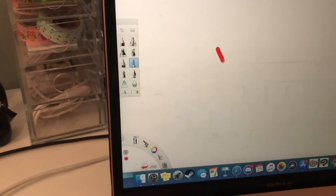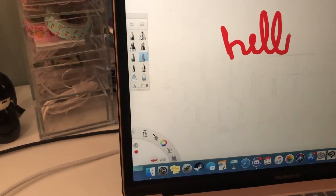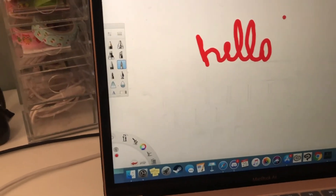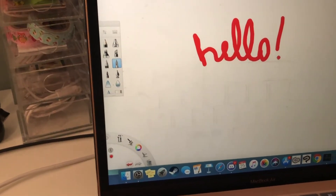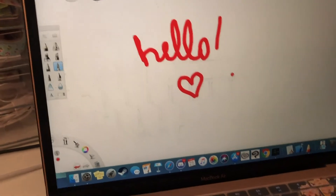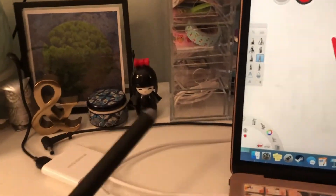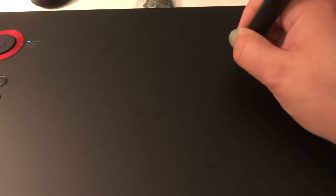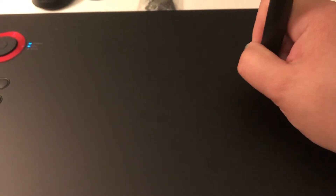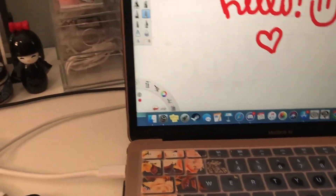I'll just show you a quick little drawing so you can see it in action. I'm not used to not seeing what I'm doing as I'm doing it — I'm used to drawing on screen. But here, 'hello' — this is actually pretty easy to use. The pen doesn't hit very hard on it, and I just made a smiley face. It works really smooth.